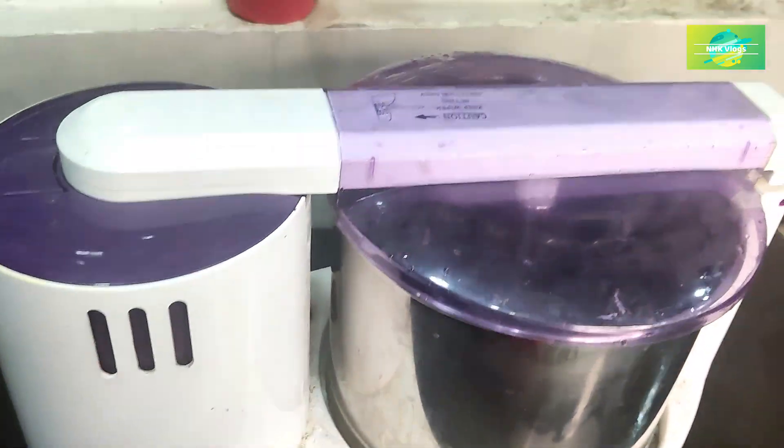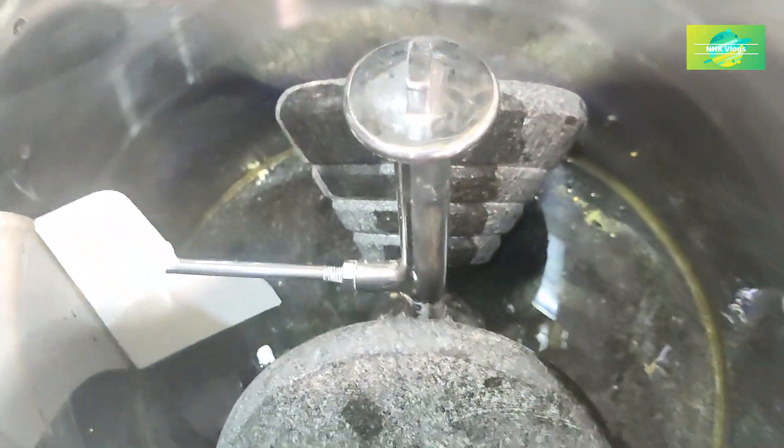This is a tabletop wet grinder. This is 1.25 kg. I'm going to clean it up in a small size. We will use this grinder.